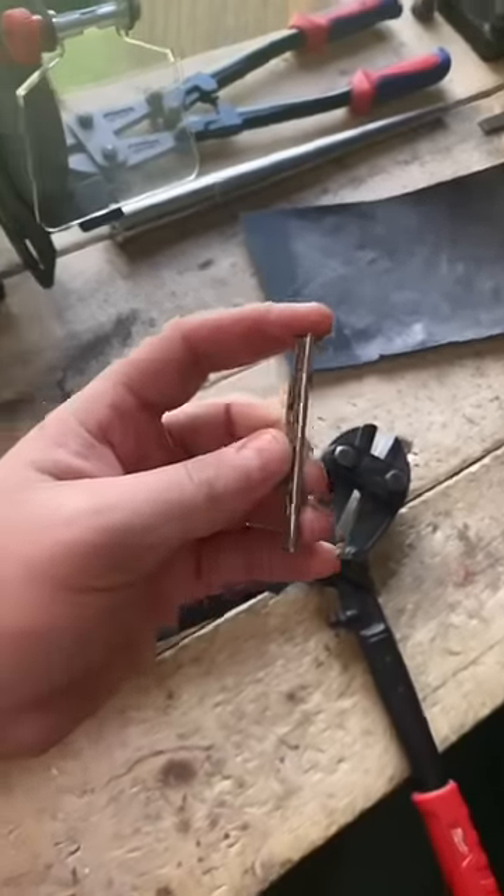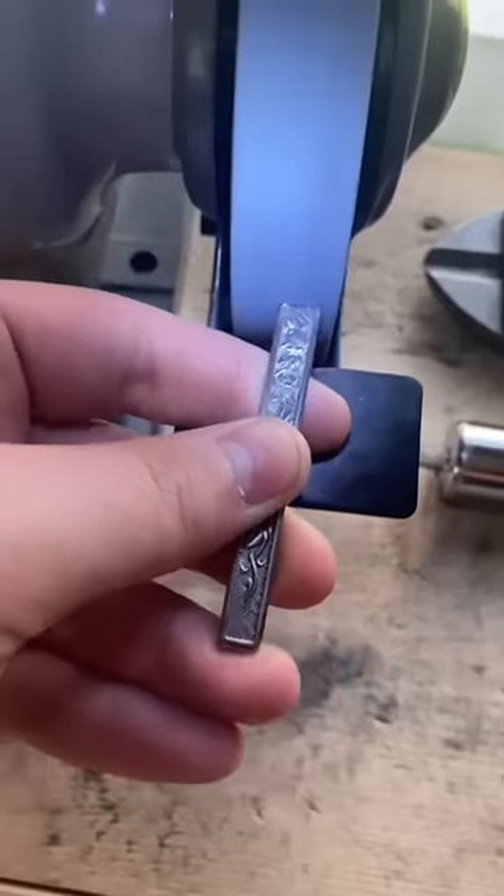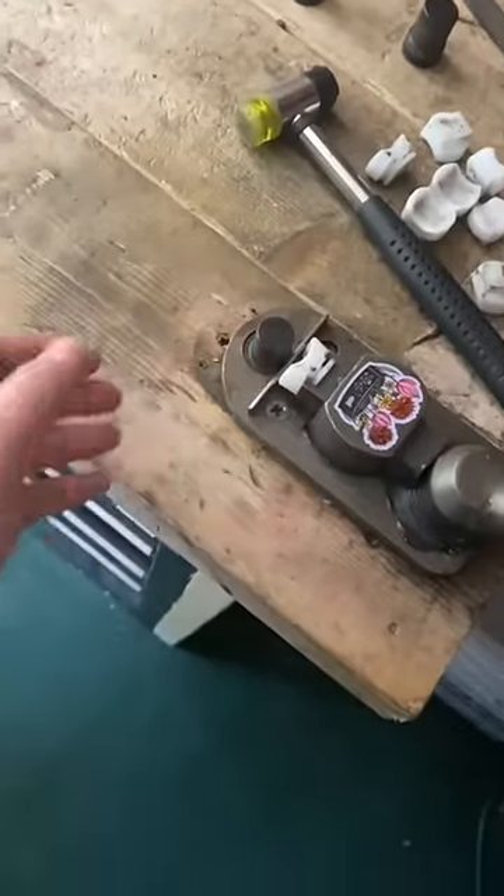Whenever you cut it with the bolt cutters it leaves a sharp edge, so now we're just going to hop on the grinder and grind that off. We smoothed that edge out, so now it's time to bend it.